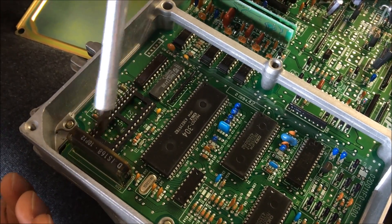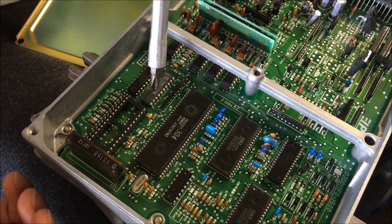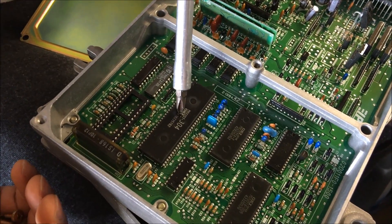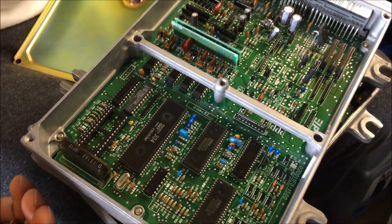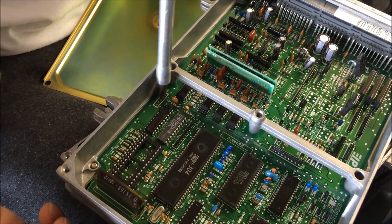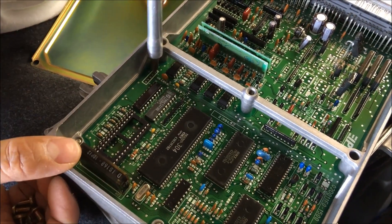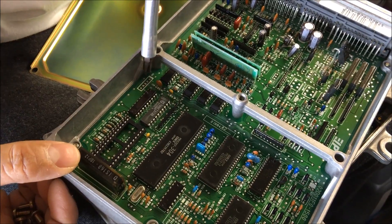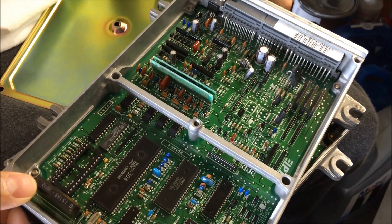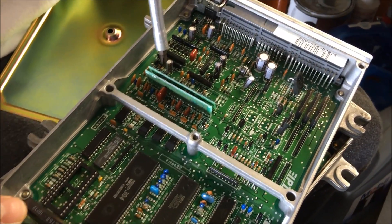Anything that comes in has to go through the octo tri-state buffer which latches data in. If you want to take it a step further for data logging, you want your CN2 port established here. Honda uses TTL communication logic, and then you'd have to cut J12 for full bi-directional data transmission.